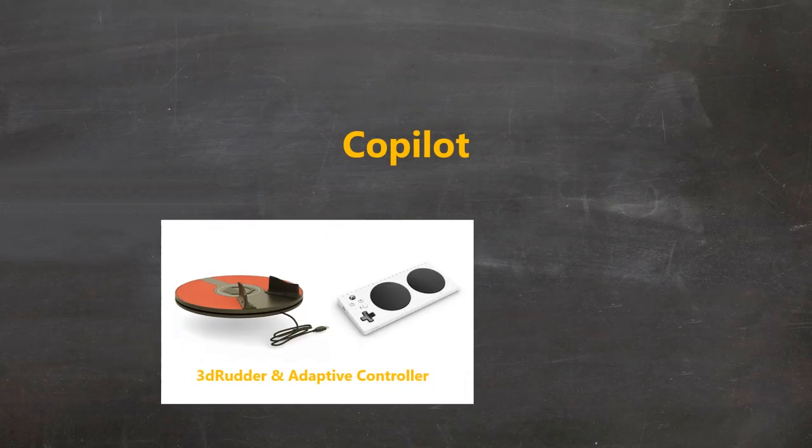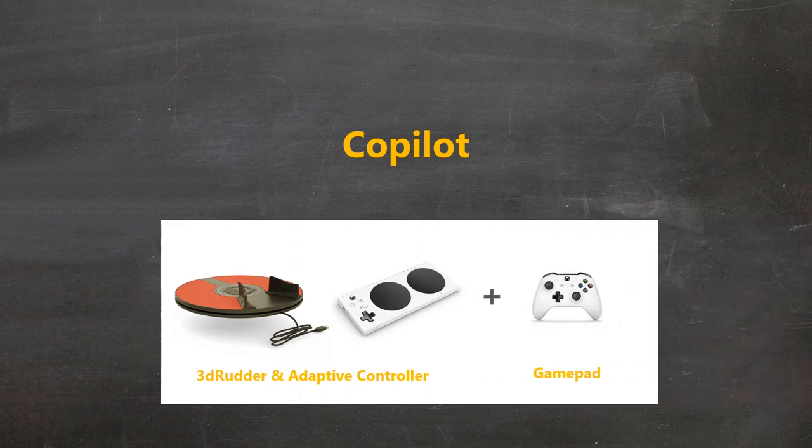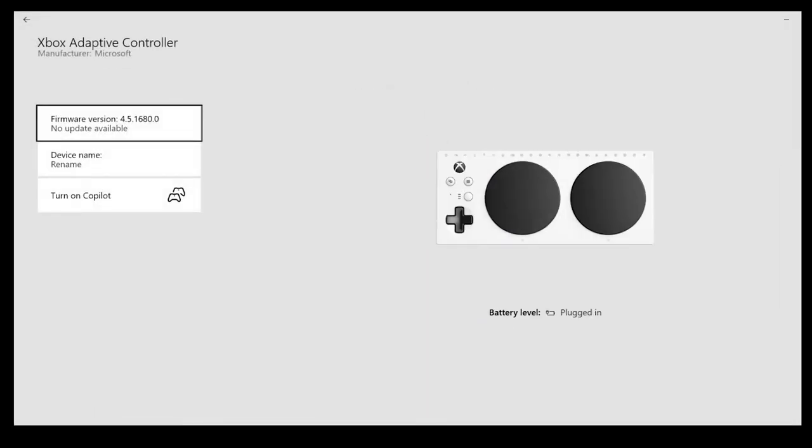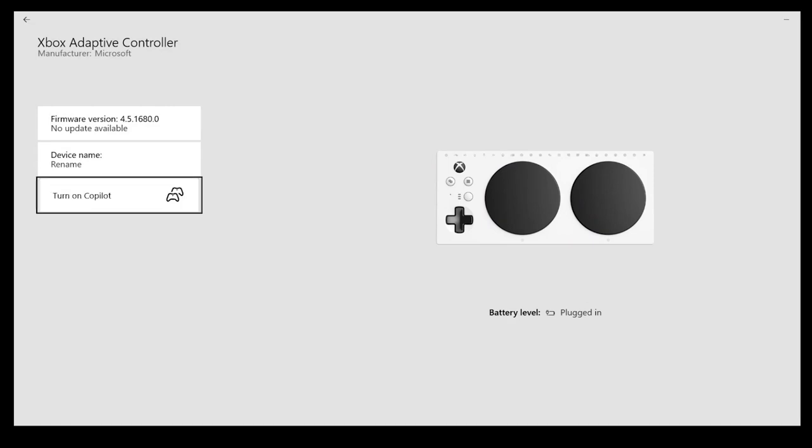Turning on Copilot lets you add the traditional gamepad to your gaming configuration. In the app, select the button with the three dots and press to turn on Copilot. Press again to turn it off.